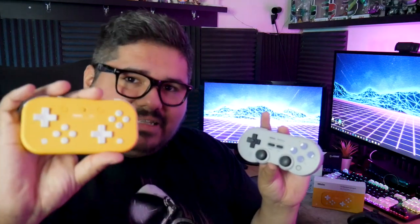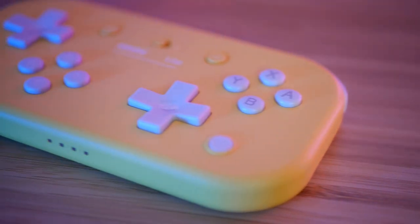One thing you might notice about this controller versus something like the SN30 Pro, or even the Switch itself, or a Switch Pro controller, is the lack of thumbsticks. The D-pads — that's right, two D-pads on the 8BitDo Lite — are actually supposed to mimic thumbsticks. So instead of having one of these, you use one of these, and it's supposed to be a thumbstick.